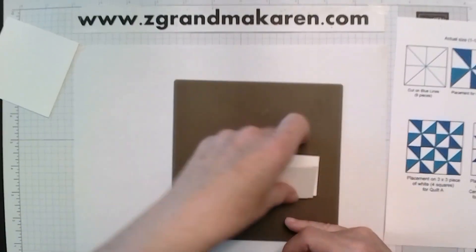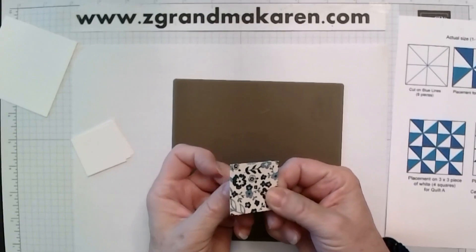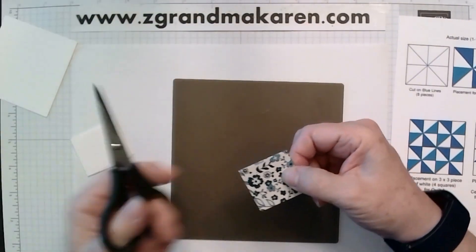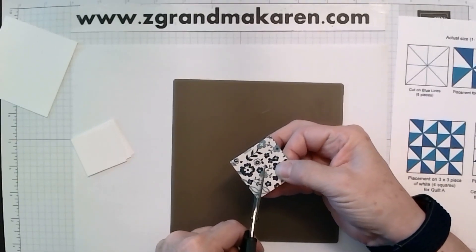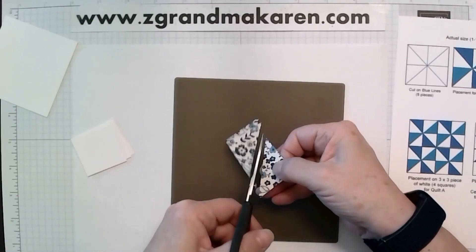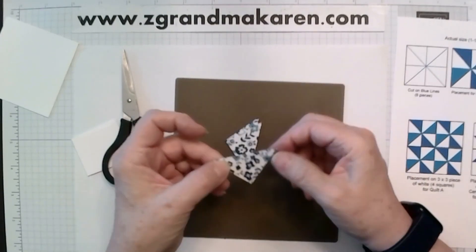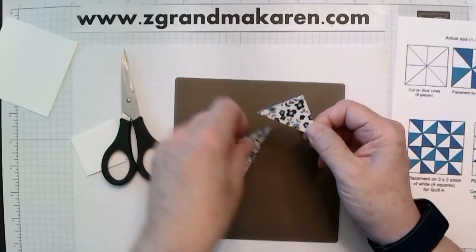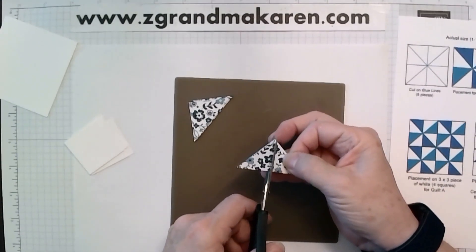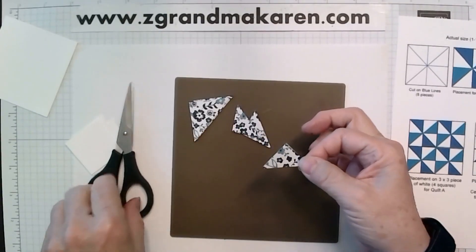So we'll take our little pieces — I'm doing two at once, but you can do one at a time. I'm just taking my paper snips, cutting them on an angle from corner to corner. You can use your paper cutter, but because it's so small it's easier just to cut it. We'll take these two strips left over, cut them in half, and then turn it again and cut this in half again.